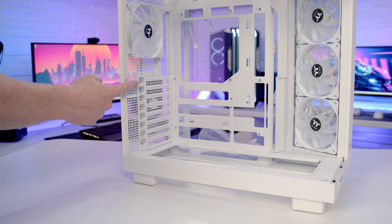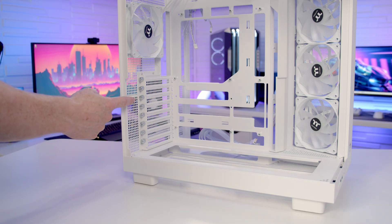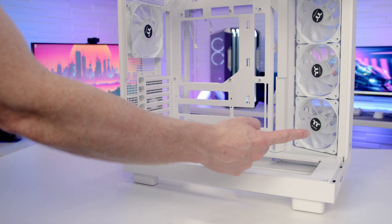Taking a look at the rear of the case, we've got eight horizontal expansion slot brackets, and in terms of graphics card support it's absolutely massive — up to a maximum length of 420mm.